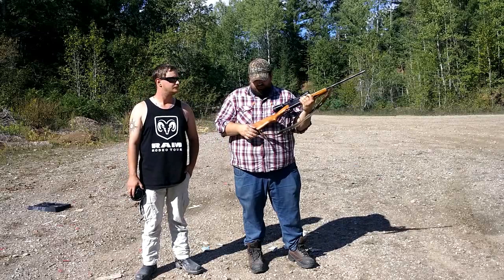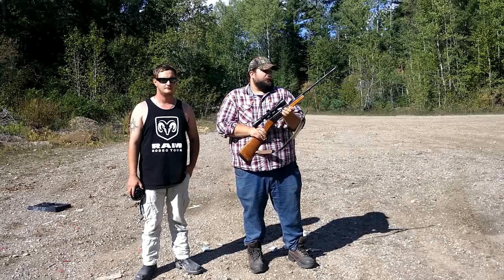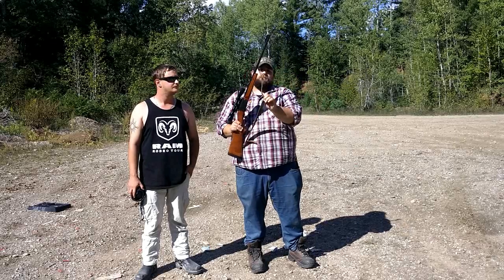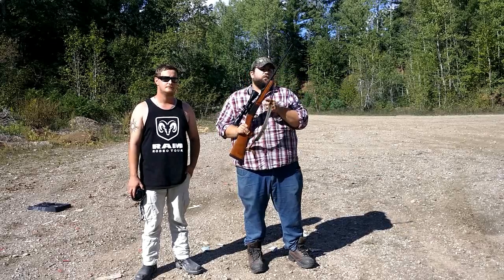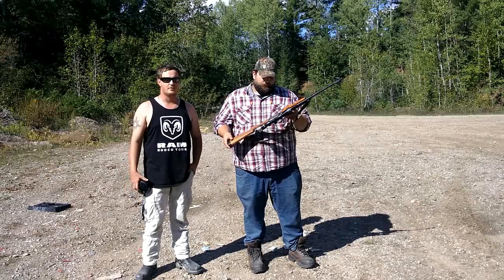It came with little European swivel mounts, so you have to get a really thin leather sling. I got this one made by Beretta and it's pretty small.